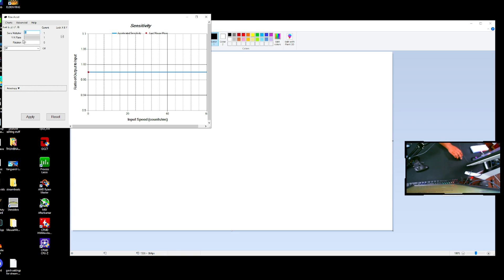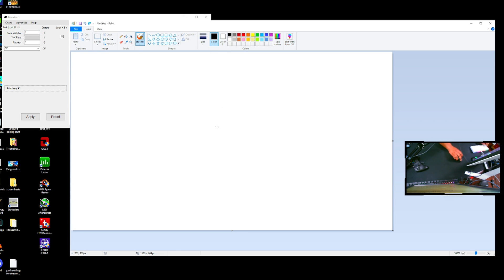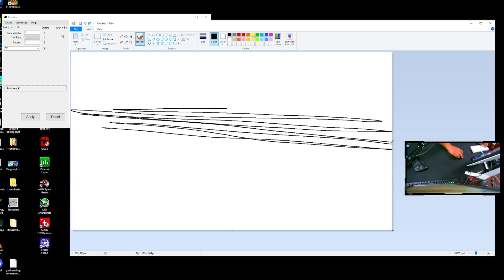In Raw Accel, go to the rotation setting. What you're going to do is close your eyes, use your wrist, and imagine tracking somebody on a horizontal playing field going back and forth — trying to track them nice and smooth. We're going to close our eyes, track with just the wrist, then open them and look at the line drawn in Paint. At zero rotation, you can see the slope is pointed slightly downward, so rotation equals zero gives us a downward slope.